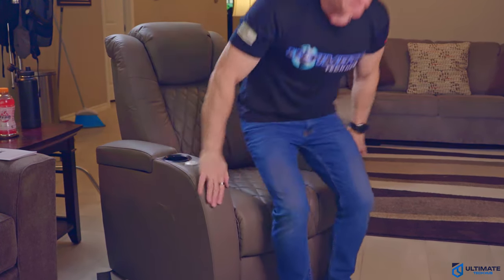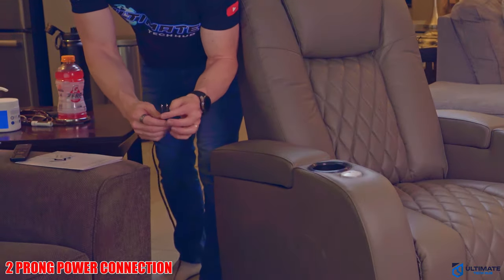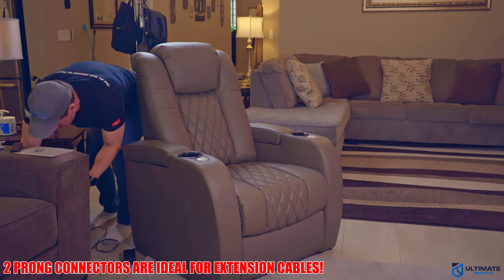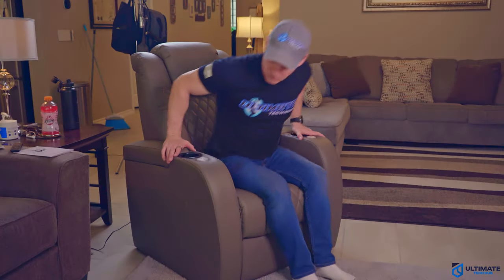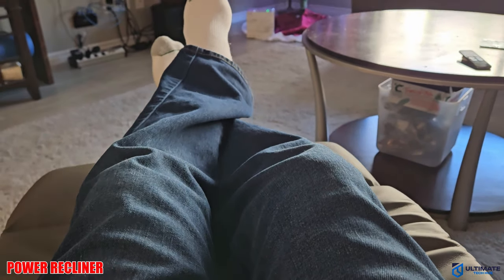Let's plug it in and test it out. The power connection uses only two prongs, which makes it easier for extension cables. Once plugged in — wow. Already feels amazing. Phenomenal.